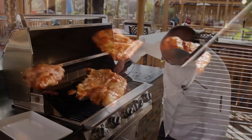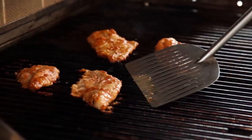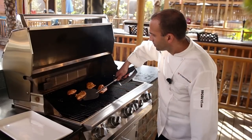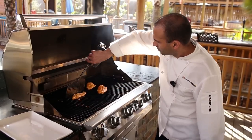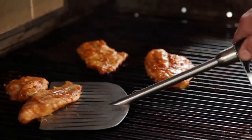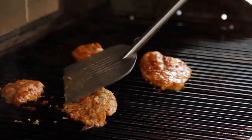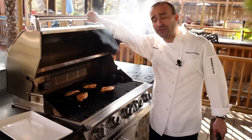Now we'll check them again. You see how they're releasing fairly easily — they're ready to be turned. Let them go for another couple of minutes, and they'll be ready to come off the grill.